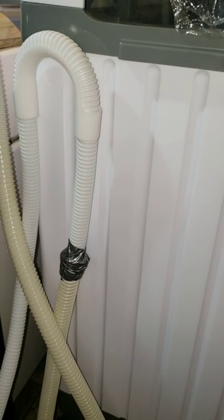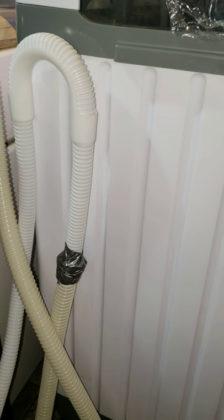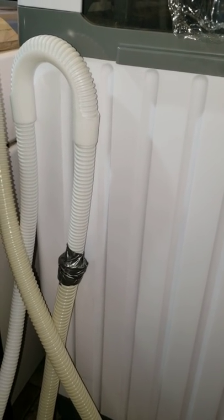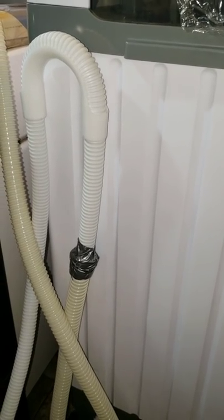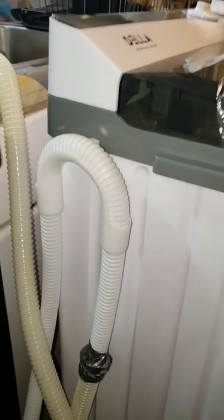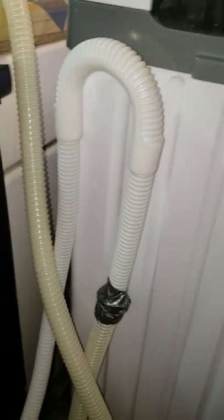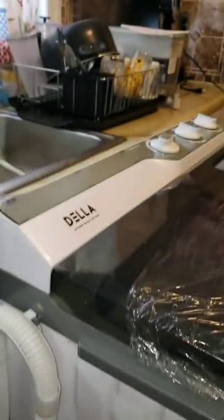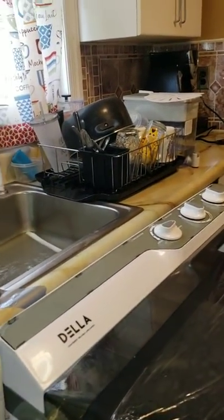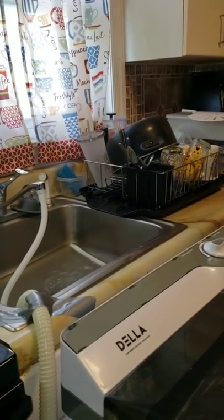Amazon suggested a hose drainage extension and I bought it. At first I wasn't sure how it would work, but the key is to keep it held up high. So far, no leaking — that solves one of my two problems.